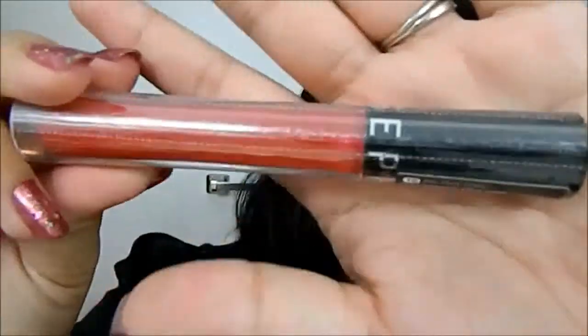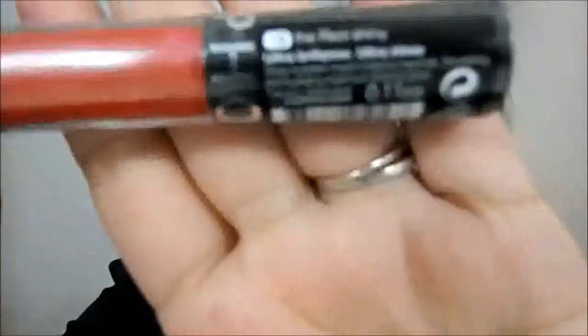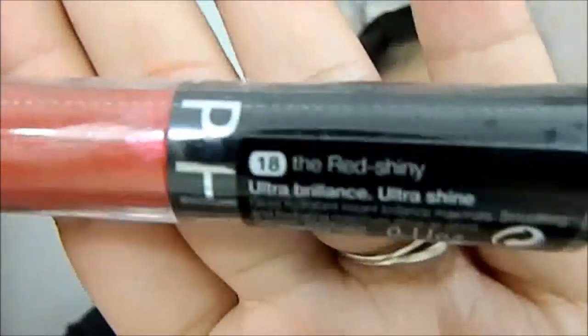This one is a really bright red lipstick called The Red — it's a cream lipstick by the Sephora Collection. And I just got a matching Sephora lip gloss in red. This one is a matte red, and this one is called Red Shiny by Sephora.